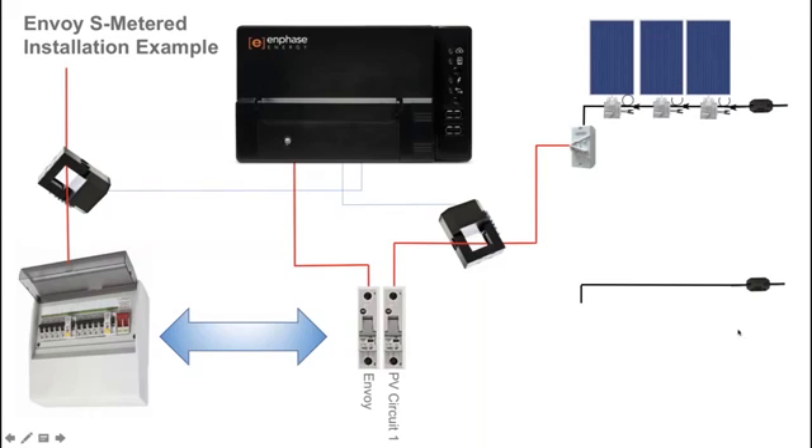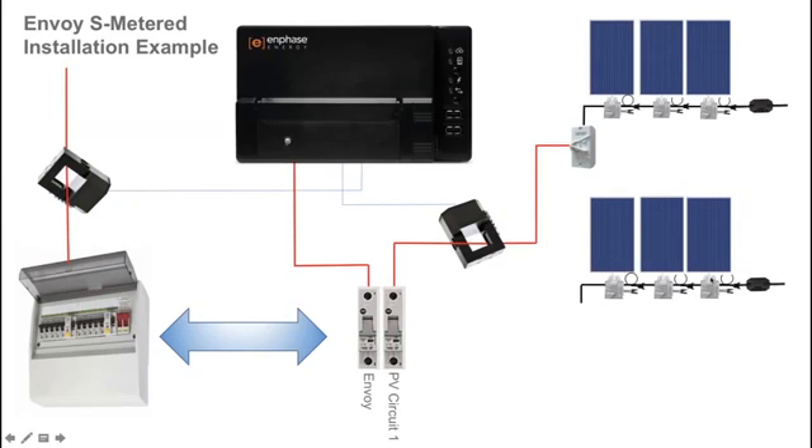If you were to run a second solar circuit, that circuit with microinverters is installed using engage cable. The S series microinverters in this example are installed with solar panels connected. From the AC isolator, you run an active cable through the existing current transformer already installed for the original solar circuit, so multiple solar circuits can run through one CT and that data is aggregated by the Envoy S Metered.